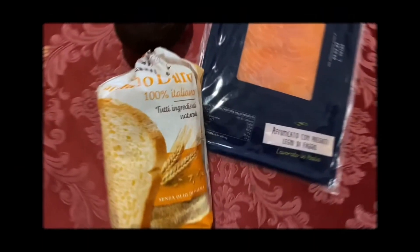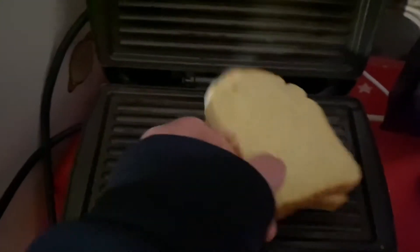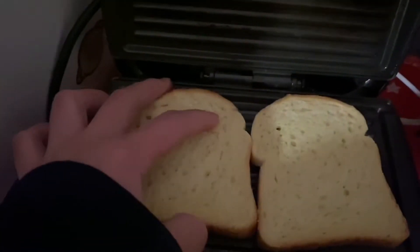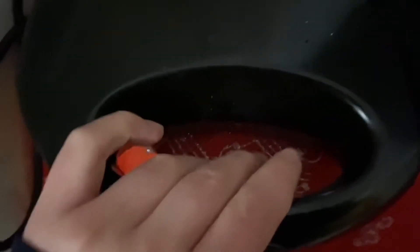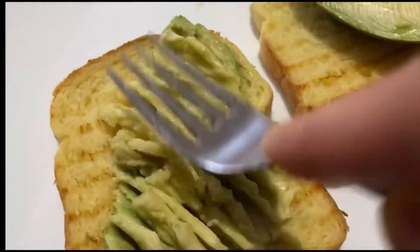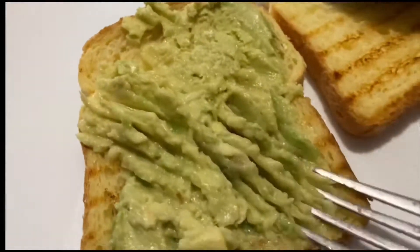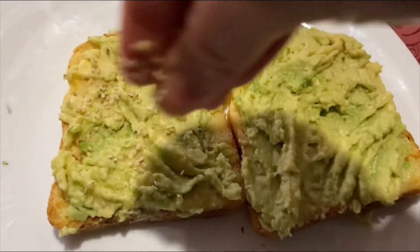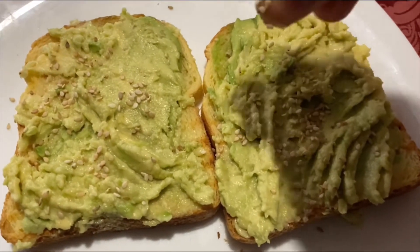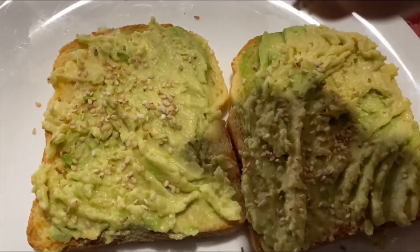This is the easiest recipe — we're just going to toast the bread. Then we will just mash some avocado and add some sesame seeds, it's optional, and salt if you want.